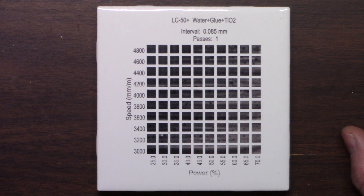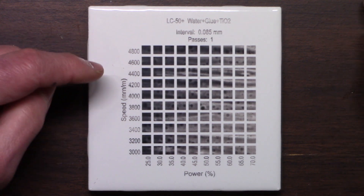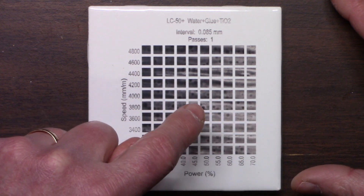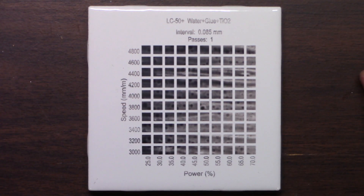I wanted to give it one more try: two parts titanium dioxide, five parts water, and one part school glue. Very similar to the last one. It looks decent up here, but still spotty. And you can see that it's just not getting a good distribution of the titanium dioxide.